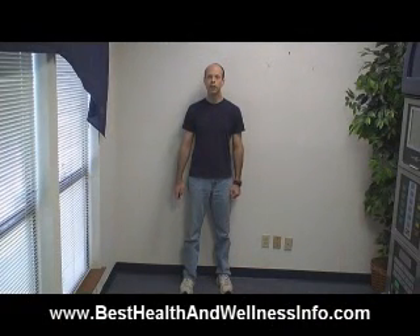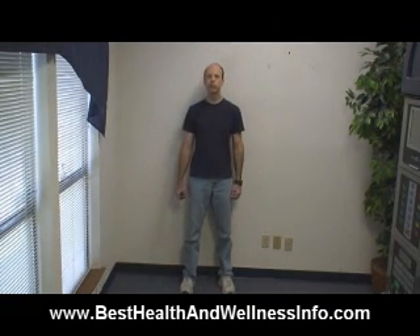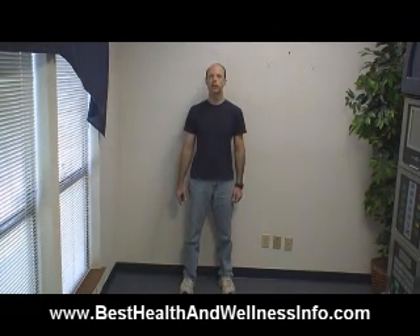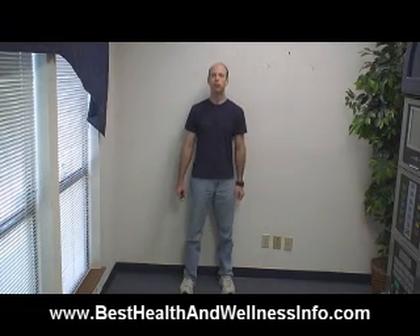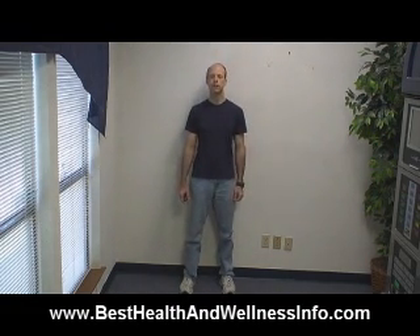Alright, here's the exercise — very simple. All you're going to do is stand with your feet shoulder-width apart, raise up on your tiptoes, and then drop. Raise up on your tiptoes, and drop. And that's really all there is to the exercise.